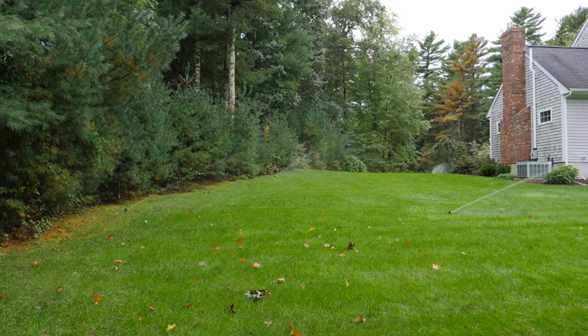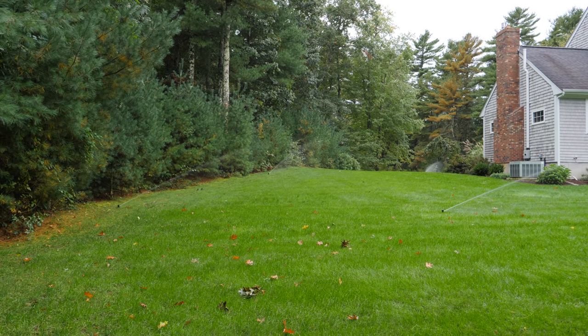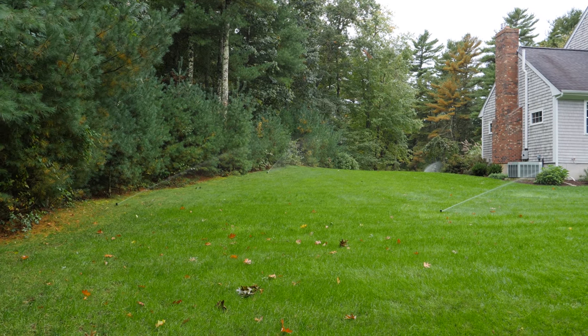Here are some shots of my sprinklers before I close them out so I can remember them for next year. I hope you enjoyed this video — if you did, please give me a thumbs up and subscribe to my channel for more videos coming up. Thanks for watching.